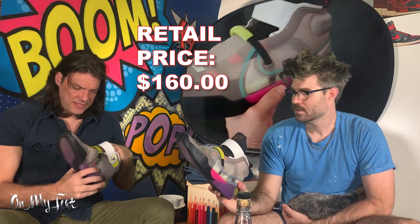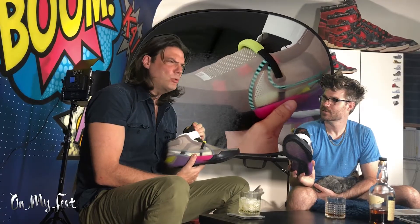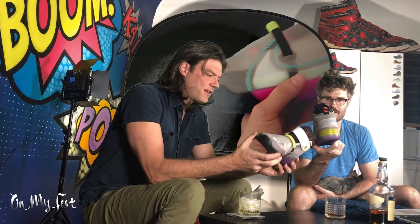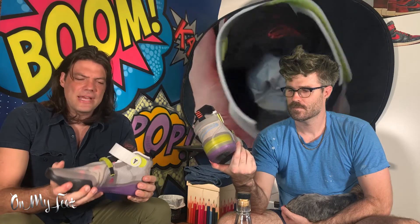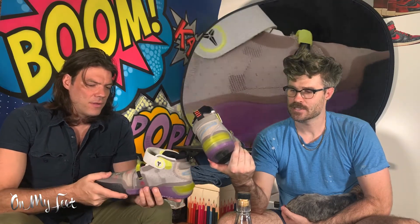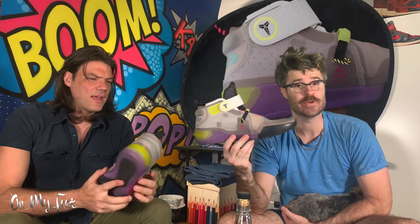Are there no laces? No laces — it's just a pull strap. These are sick, we've got to mention the no laces. Laces out. These are sick, I love the colors. It seems like it has an Air Zoom sole. I can't confirm that — I think it's Nike React. Is it Nike React? Yeah, it says Nike React.